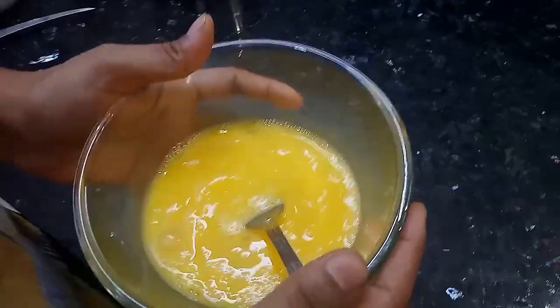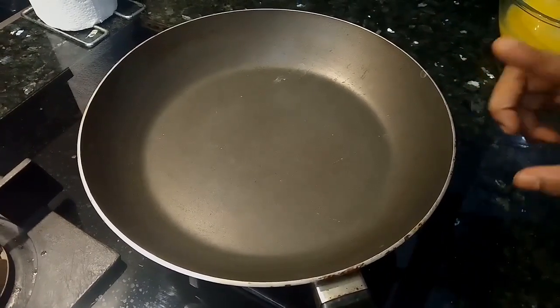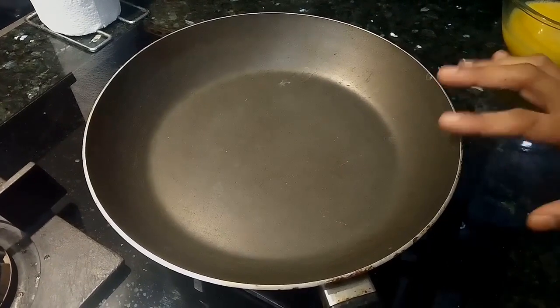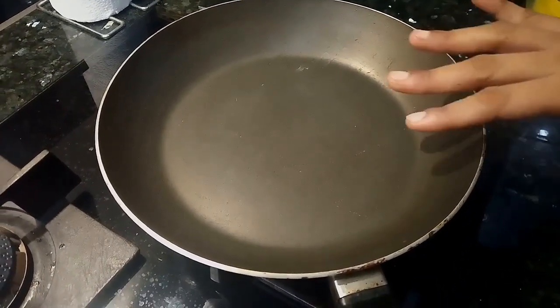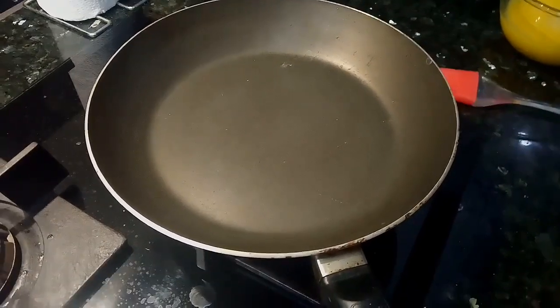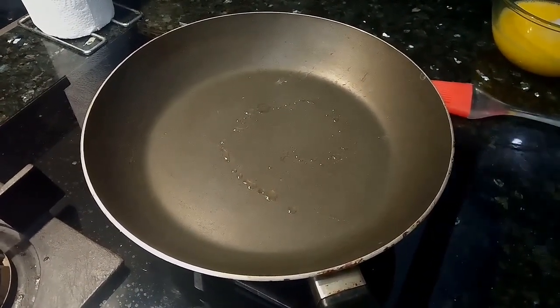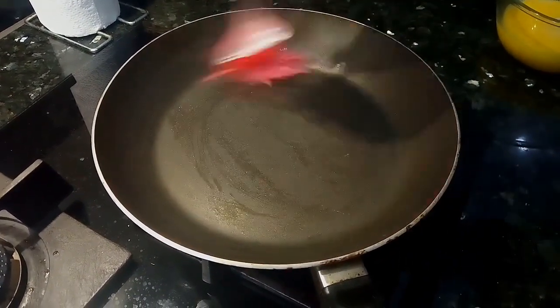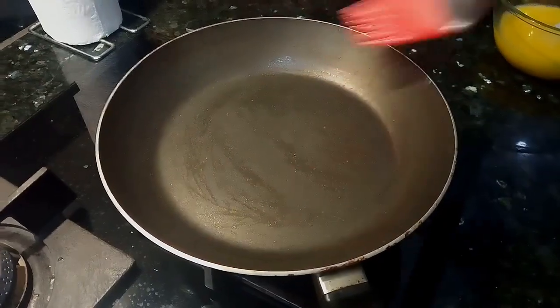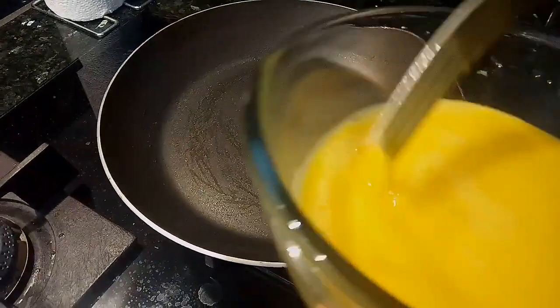Now mix it well. Let's see how it's ready. I'm going to use a non-stick pan. Add 2 drops of oil and brush it well. If you're doing a non-stick roll, add some oil and spread it well. Now add the egg mixture in the heat — add the egg mixture in about half a ladle.